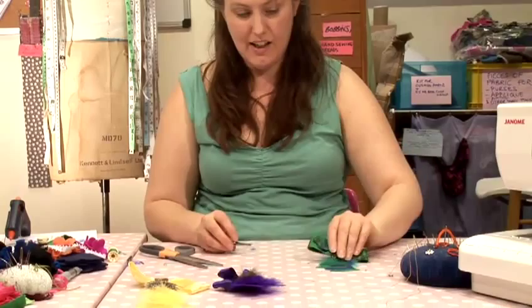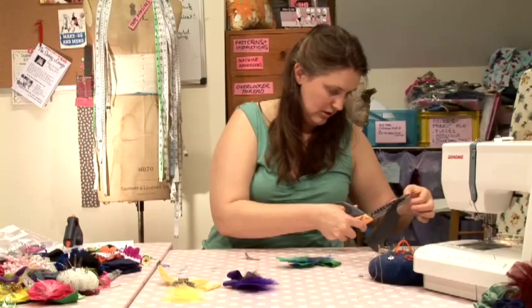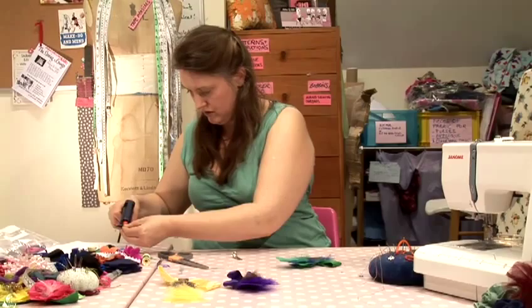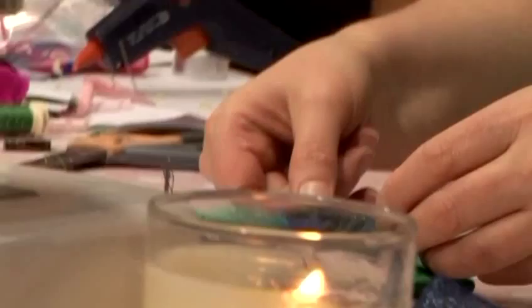Then lastly, I'm going to attach a hair clip onto the back of my hair accessory. I'm going to cut another small oval of interfacing, place some glue onto it, clip it inside my hair clip, then turn it over and stick it down onto my accessory. And that's how to make a feather hair accessory.